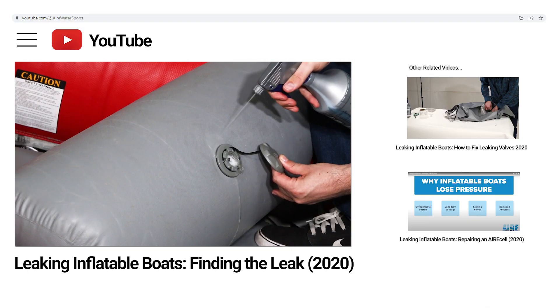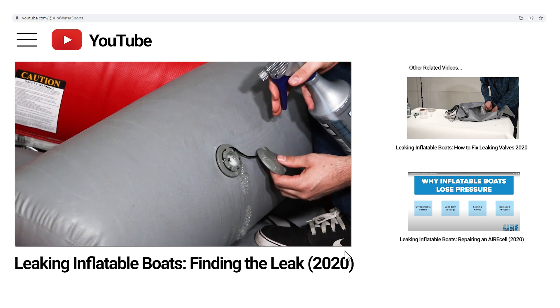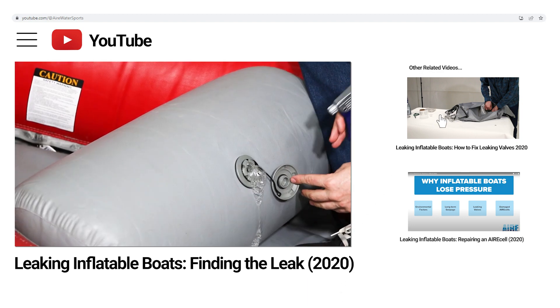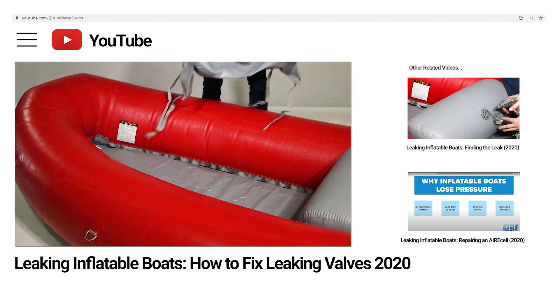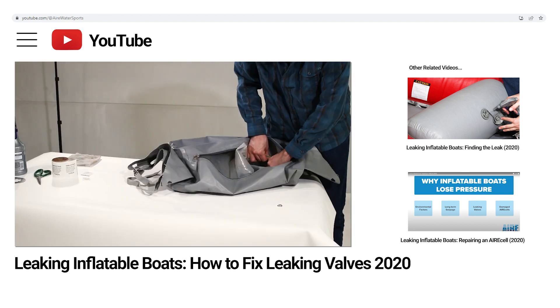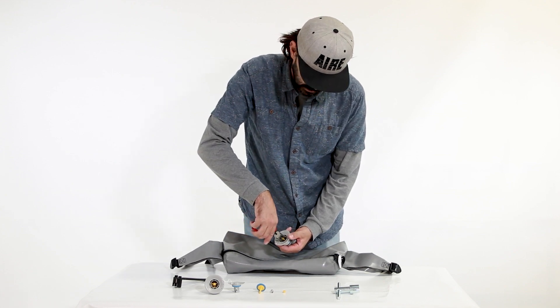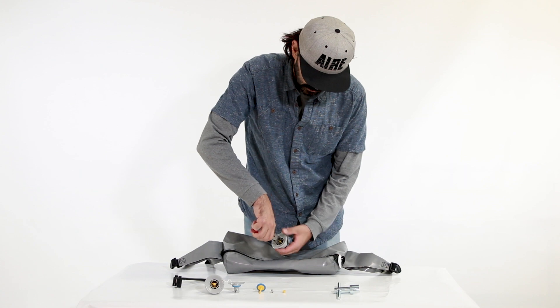To narrow down your search on what part is leaking, watch our video 'Leaking Inflatable Boats: Finding the Leak.' Once you've narrowed your leak down to the valve, watch our video 'Leaking Inflatable Boats: How to Fix Leaking Valves.' If the inside components are leaking and cleaning the inside of the valve does not fix the problem, then it is time to rebuild or replace the valve.